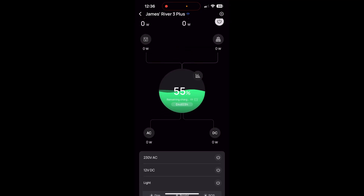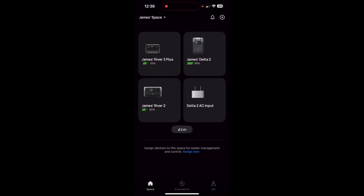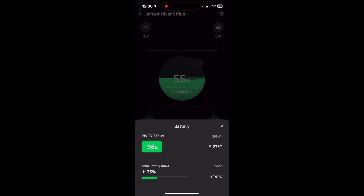In the app, it doesn't clearly show that there's an extra battery on the main screen — it's only very faintly visible where the 55% charge is. When you tap into it, the River 3 Plus unit is at 98% and the extra battery is at 33%, so 268 watt hours plus 572 watt hours.